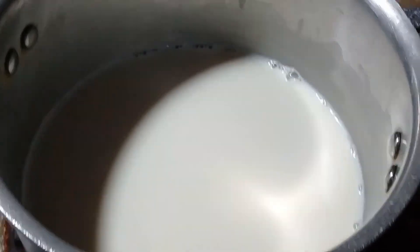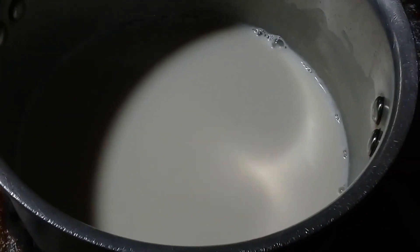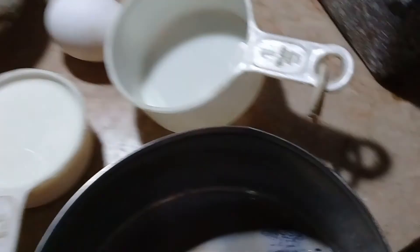So you don't get confused — you can use a tea cup or a regular measuring cup.